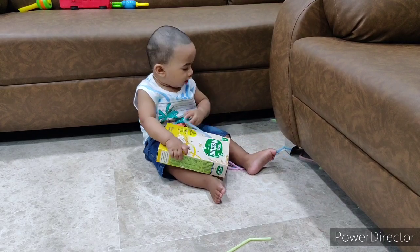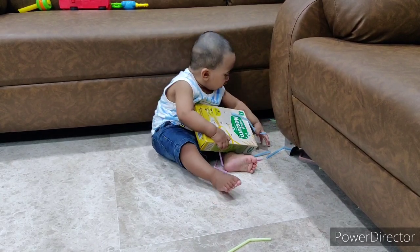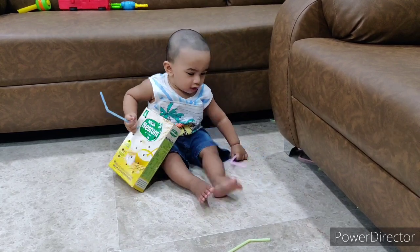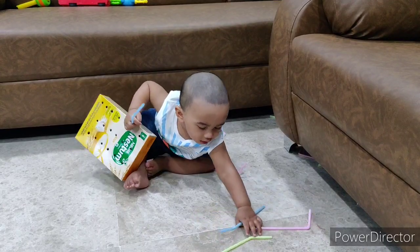So guys, this is all about the straw box. I would love to see you all making one and giving it to your child. If you like the video, hit the like button and subscribe to our channel. Thank you.